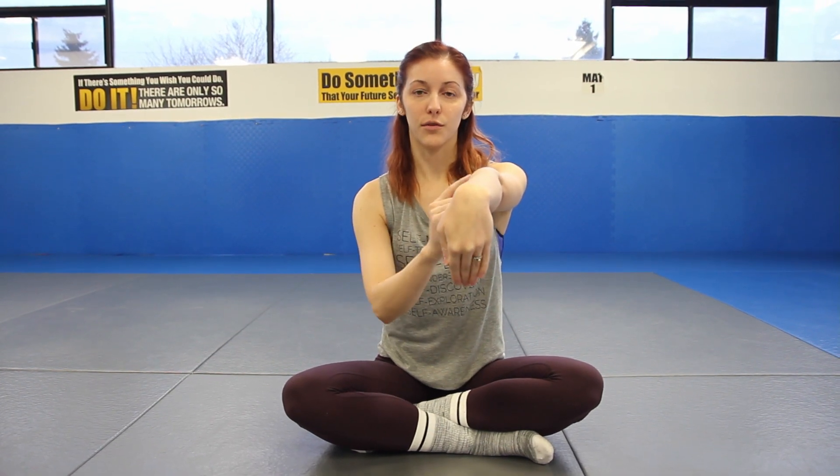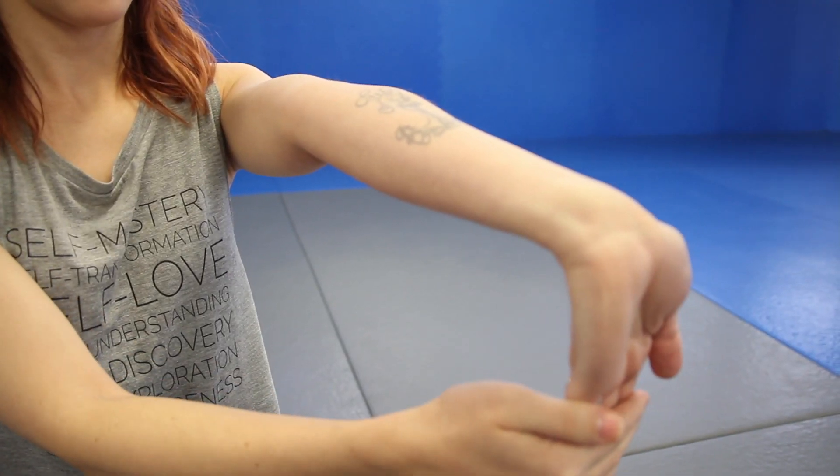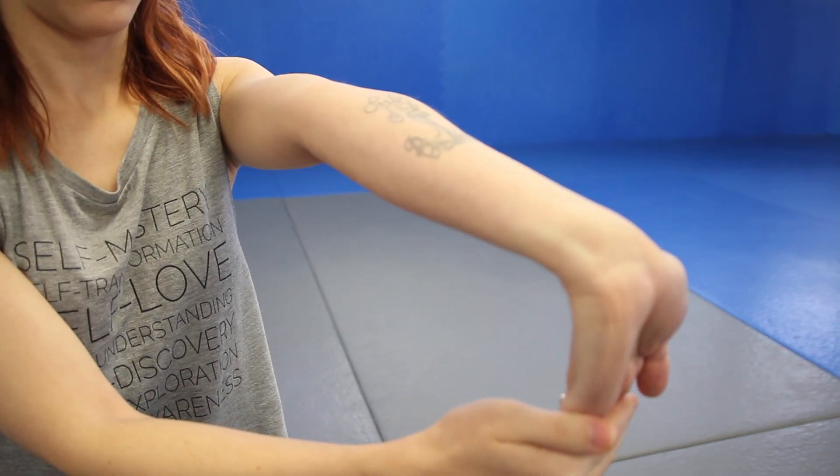Bring either your left or right hand out in front of you with the palm facing down. Take your opposite hand and pull the fingers down towards the mat, almost as if you're trying to pull them towards your body. This will start to open up the wrist. You also want to feel the forearm pushing up towards the ceiling at the same time — your muscles are actually doing that for you. That will start to open up the top of the wrist. Now release that, turn the palm up, and we want to open up the forearm as well as underneath the wrist. Pull those fingers down towards the mat and again towards you, feeling that forearm pushing up as you pull the fingers down. Always make sure to do both hands to keep that balance within the body.